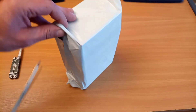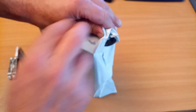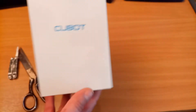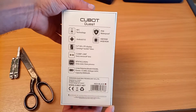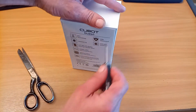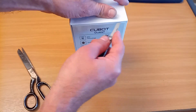Hi guys, here we have another unboxing for you today. I have an idea what it is, but we shall soon find out. Yes, the Q-Bot Quest! Pretty good specification on this phone — it's another one of those rugged phones meant to be waterproof and indestructible, so let's have a look.